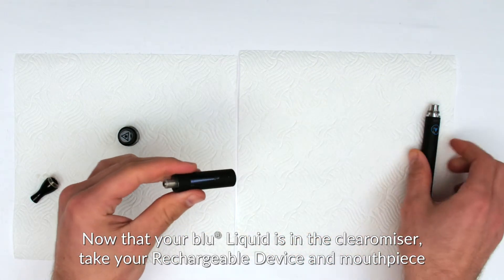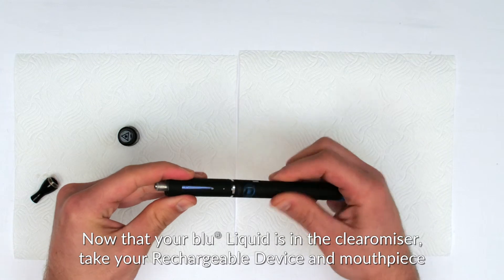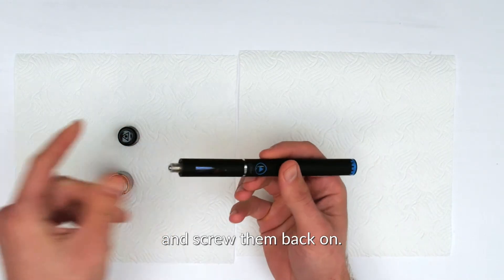Now that your blue liquid is in the clearamizer, take your rechargeable device and mouthpiece and screw them back on.